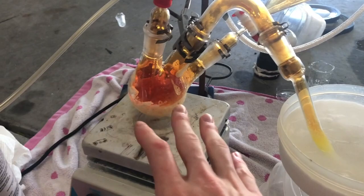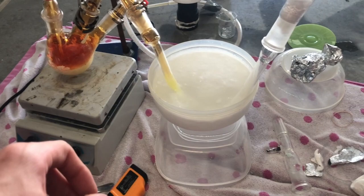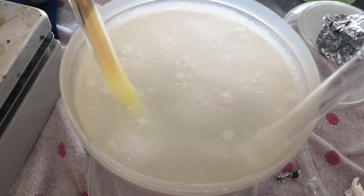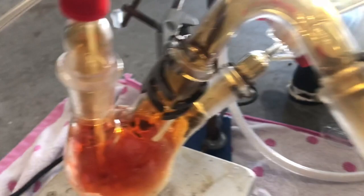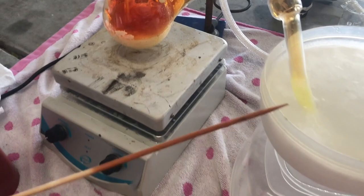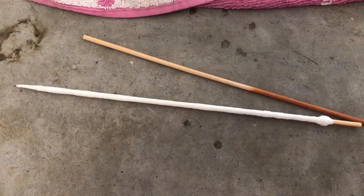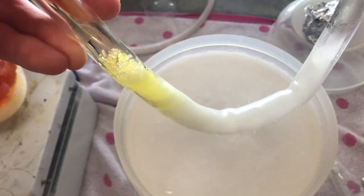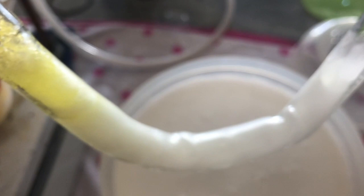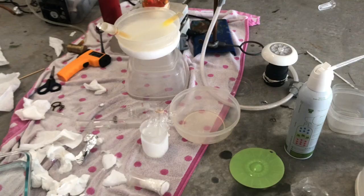I ran into a problem I didn't foresee: making N₂O₅ is hard, but getting it out is even harder. To test compatibility, I put a wooden stick inside the flask atmosphere — it didn't even touch the liquid and it instantly scarred brown. So I wrapped a wooden stick in Teflon tape instead. But when I tried to scrape the crystals out, the Teflon stick broke, part of the wood touched the N₂O₅, I heard little pops, and I stopped immediately.